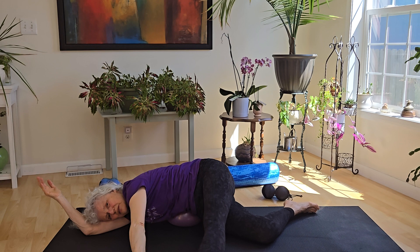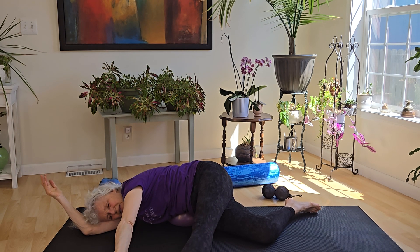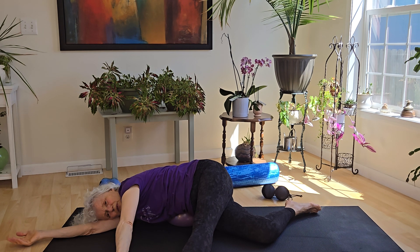Maybe you're touching your toes, maybe you're at your shins, but reaching out. Full, deep breath.